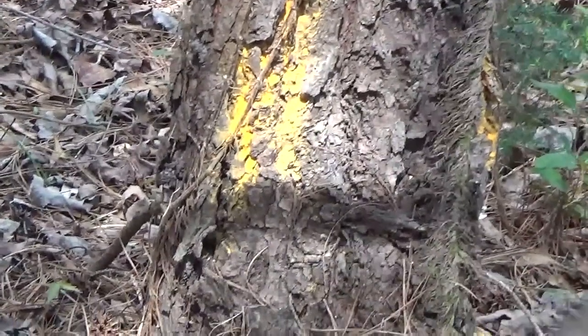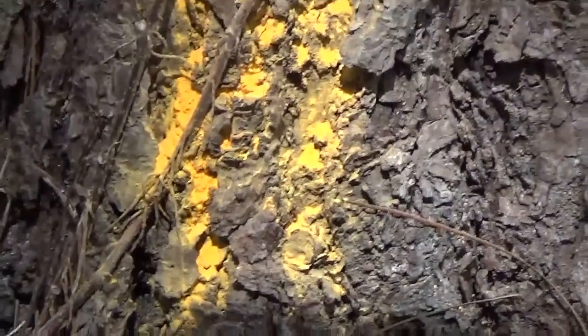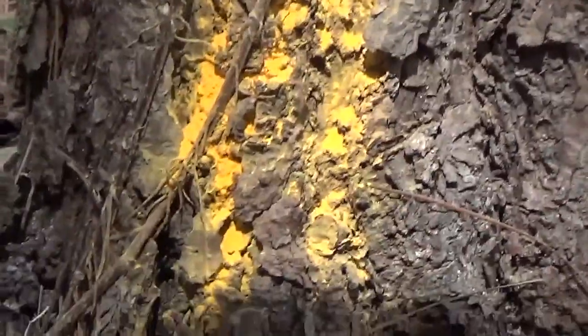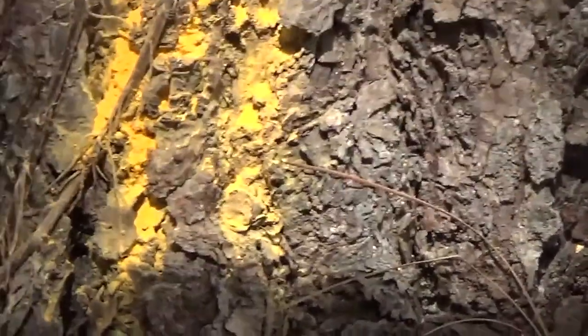Dysfunctional Vet here. Do you see this? It's a bright yellow. Do you recognize the signs of pine rust? This is a diseased tree.